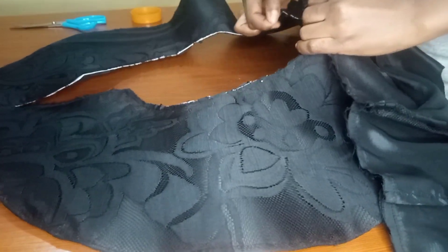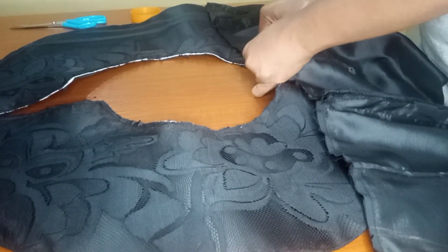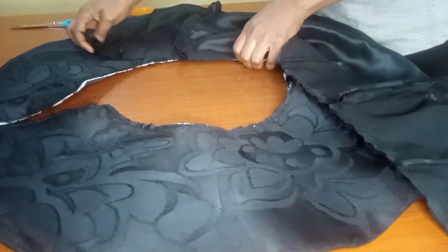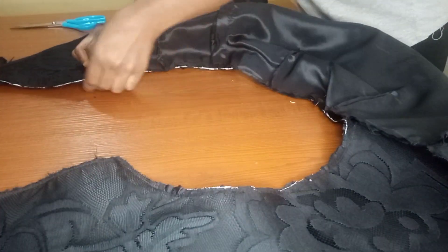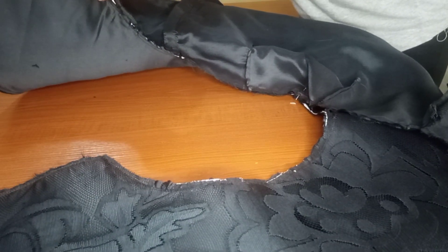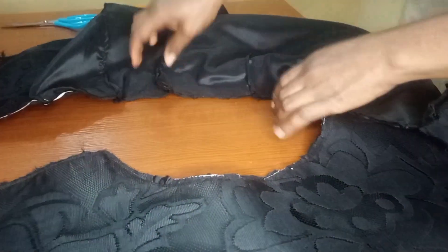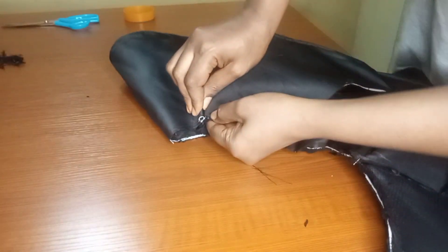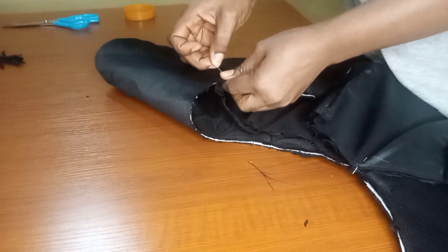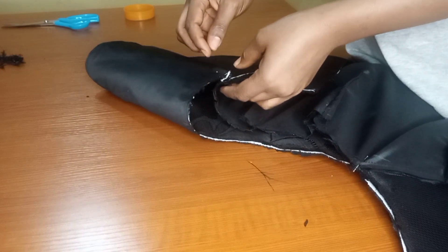I'll place the two centers together and start pinning all through. It won't be that easy because of the peplum steel inside, but just find your way through. Pin all the way through — make sure you pin before you take it to your sewing machine so there won't be too much excess. There was some excess so I pleated it a little and pinned it down.